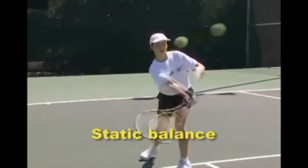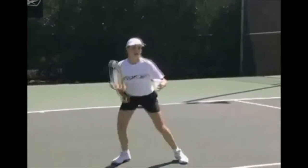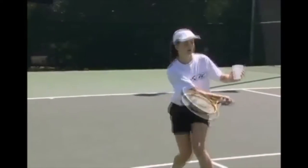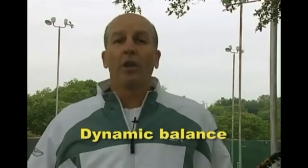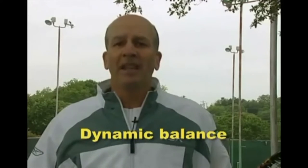To develop this basic skill, play mini tennis and hold a cup of water, trying not to spill a drop. However, as players evolve, they will frequently have dynamic balance, meaning that although they may be in the air while hitting, they still land on balance after the shot.